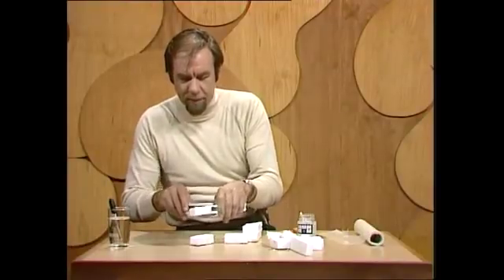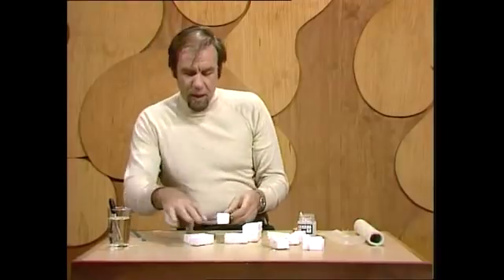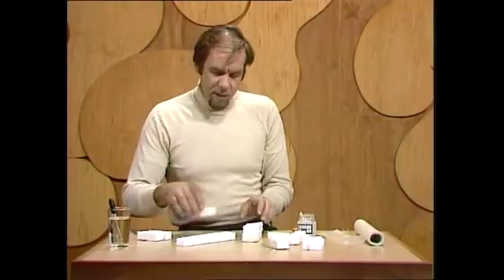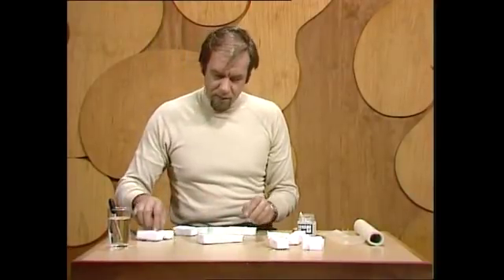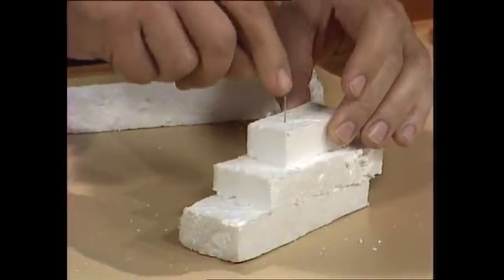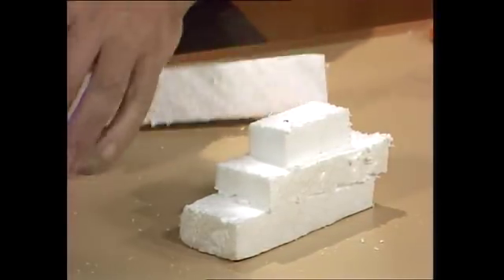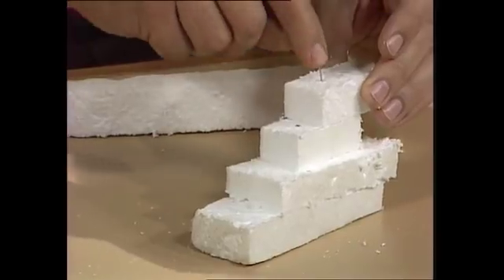Then it's a matter of joining those blocks together. You can use glue, especially if it's water-based, but pins are as good as any. Start off with a base, put your blocks on top, and pin them into any kind of arrangement you want. Remember you'll want jumps and waterfalls and corners and all sorts of things like that, and just start building your frame in that fashion.